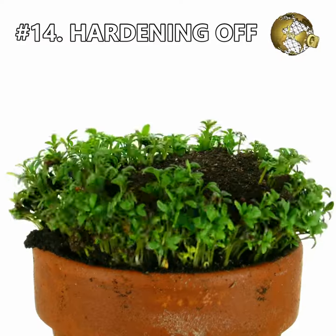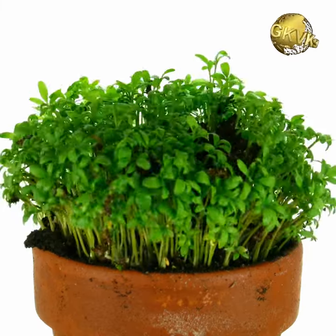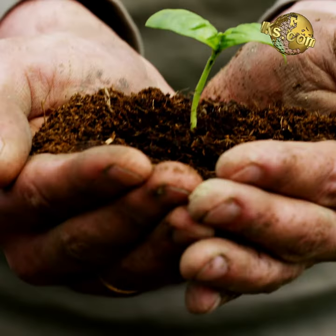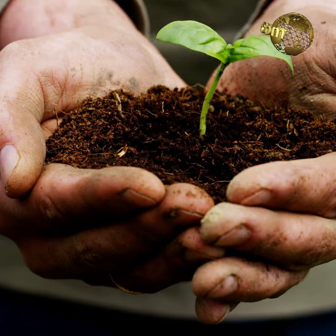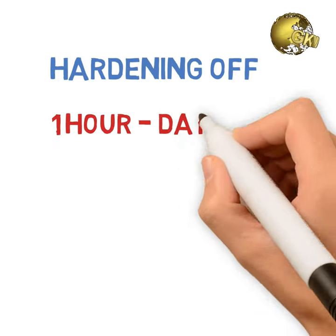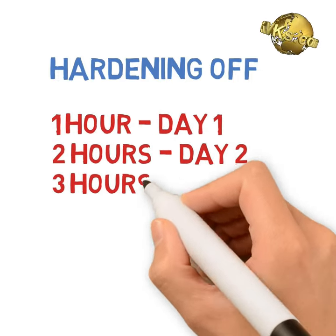Mistake 14: Not following the hardening off process. Hardening off means you gradually expose your seedlings to the outside world — mainly sunlight — and get them acclimatized. Once you get your first leaves on your seedlings, you can introduce them to sunlight in an incremental, step-by-step exposure: for example, one hour for the first day, two hours for the next two days, and so on.